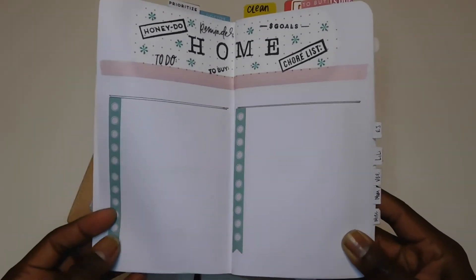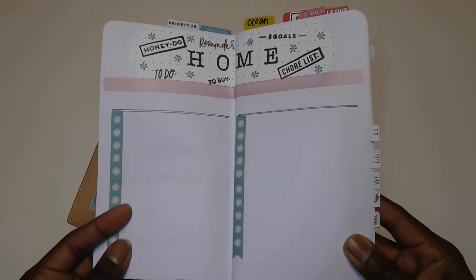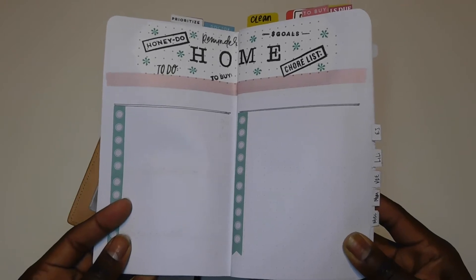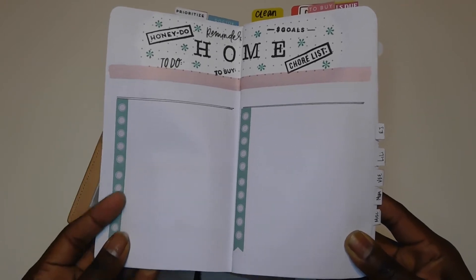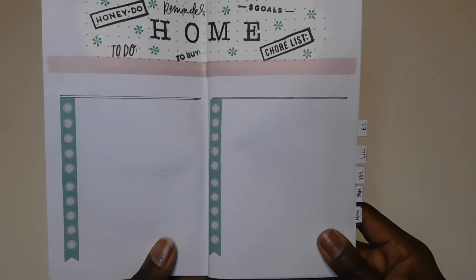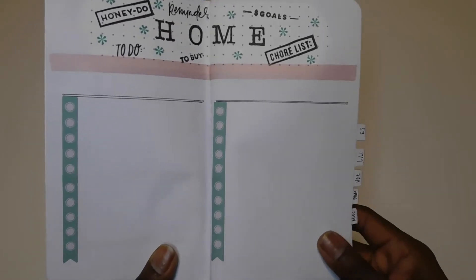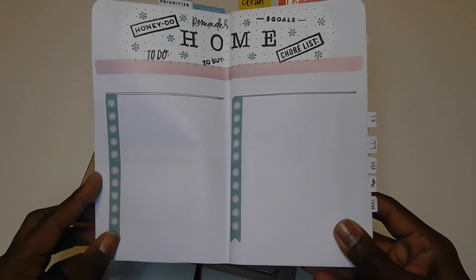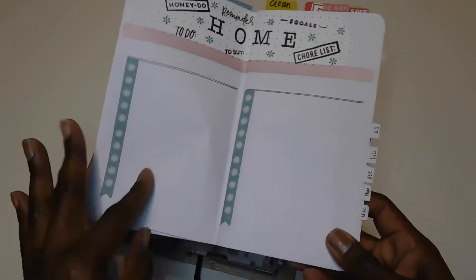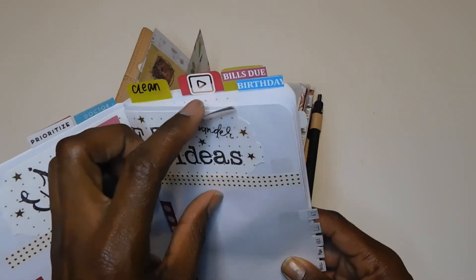Here I have my home chore list, or honey-do list, where I put down projects I want to get done around the house — things like getting a new tub installed, changing the carpet downstairs to linoleum or wood, or items I want to buy for the house. I still want to get a coffee table, so that will definitely go on this list.